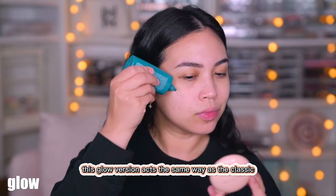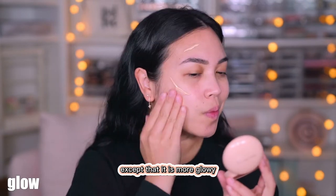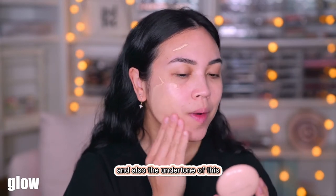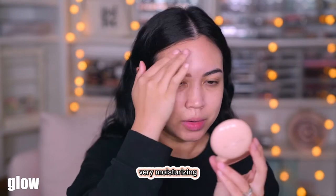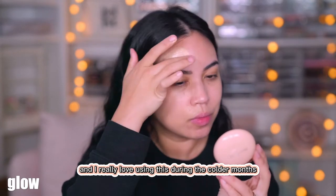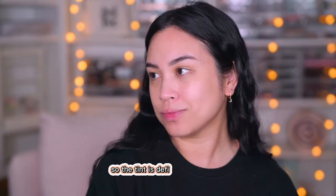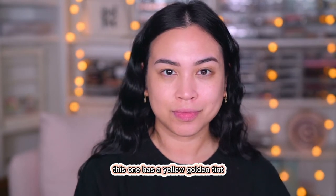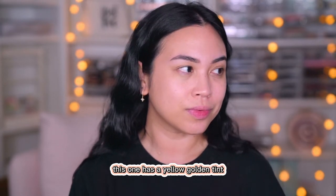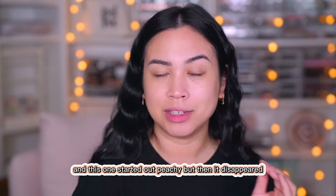Glow time. This glow version acts the same way as the Classic, except that it is more glowy as the name states, and also the undertone of this is different. It is also very, very moisturizing and I really love using this during the colder months. For reference, my skin is combo. The tint is definitely noticeable — this one has a yellow golden tint, while the Classic started out peachy but then it disappeared.